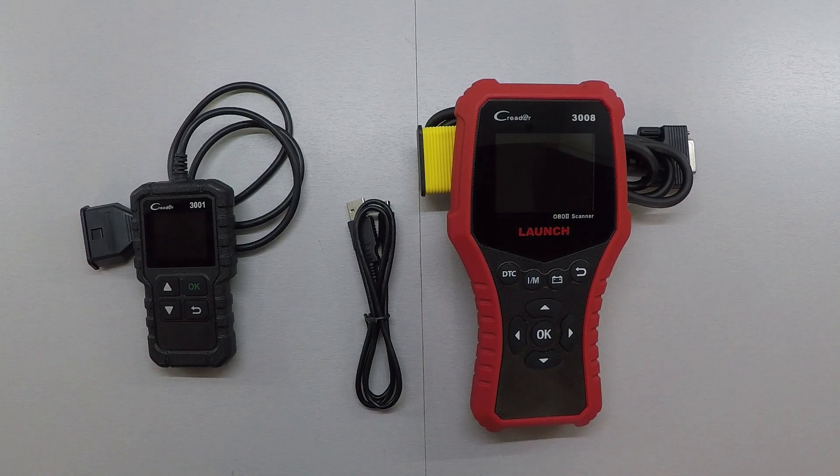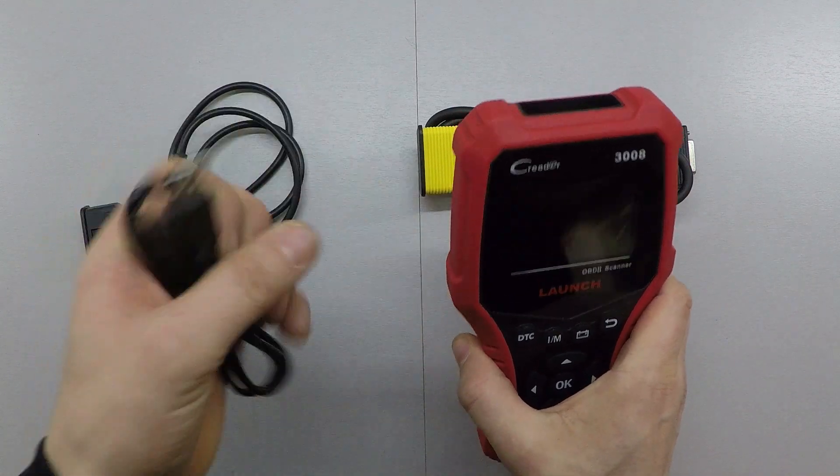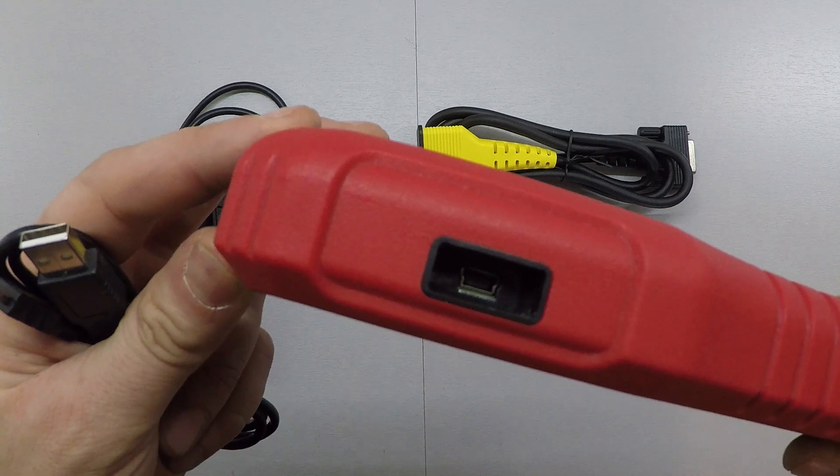With both of these being software-driven, updates are very important. When manufacturers come out with changes to their codes or new data entered into the OBD2 system, updating what you have is very important. Unfortunately with the CR3001, what you get is what you get — there are no updates available. But with the CR3008, a micro USB cable allows you to connect to a computer to download updates from their software.